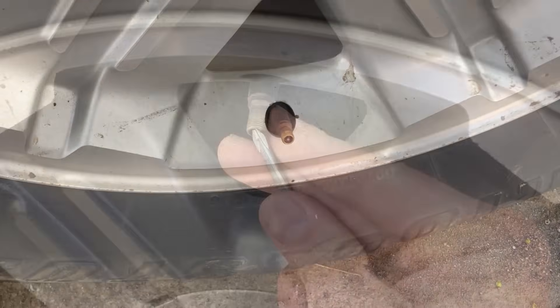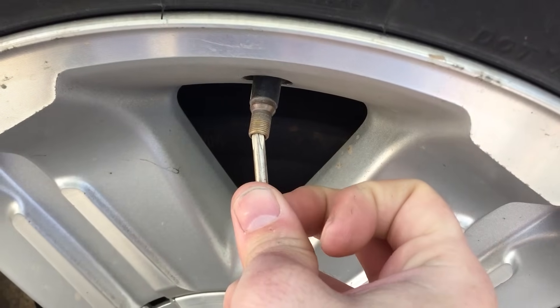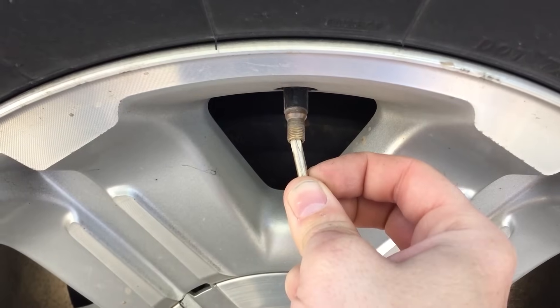After you've done both front tires, move to the back right wheel. You're moving clockwise around the vehicle.